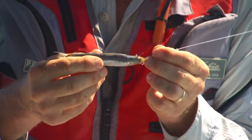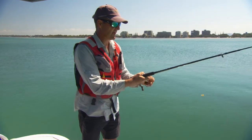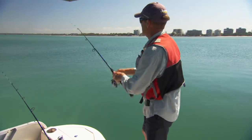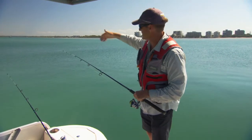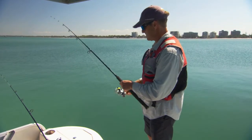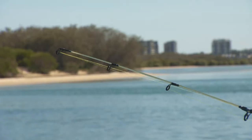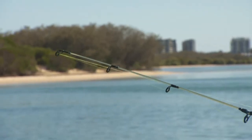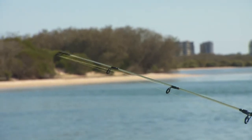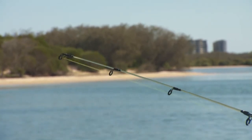That's all you really need to do because the circle hook is a very unique, user-friendly hook. The idea is to cast out down current, where the scent of that bait is going to carry a long way and attract all sorts of fish. Pop it in a holder and you set and forget. The trick with the circle hook is to let the small fish nibble away — this attracts bigger fish which will engulf the whole lot. You let them move off and the hook locks into the corner of the fish's mouth.